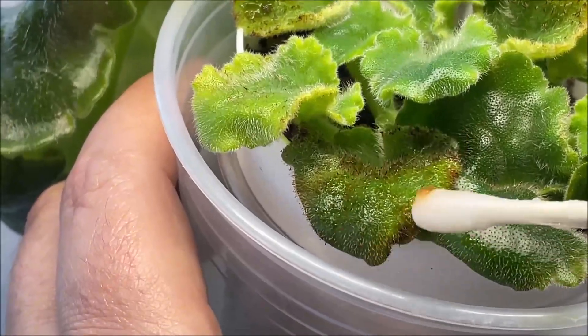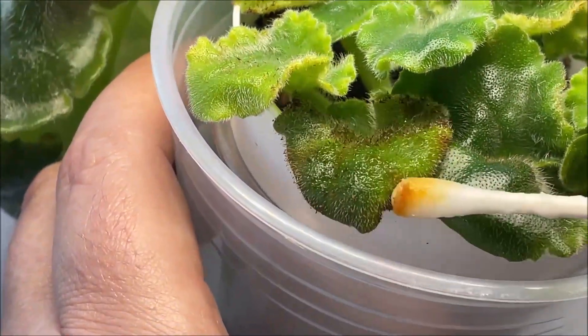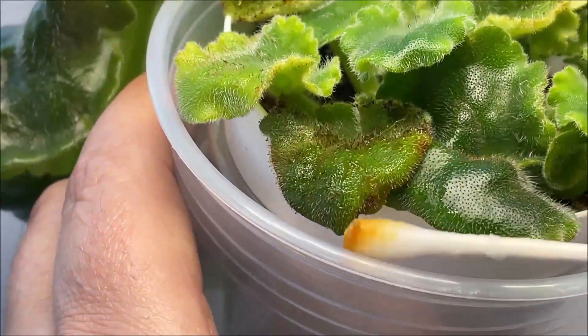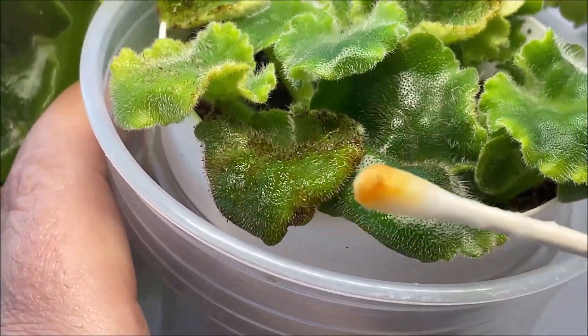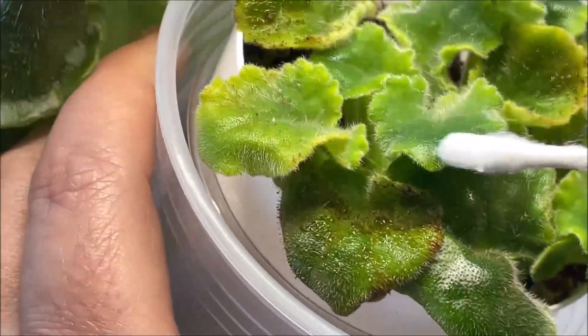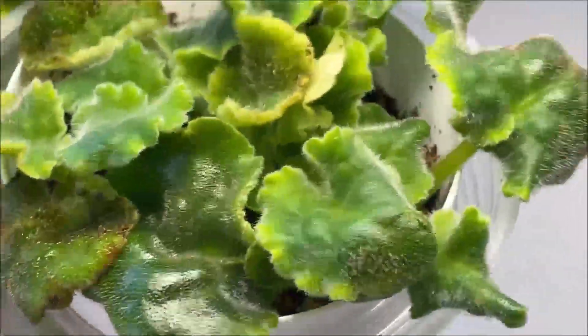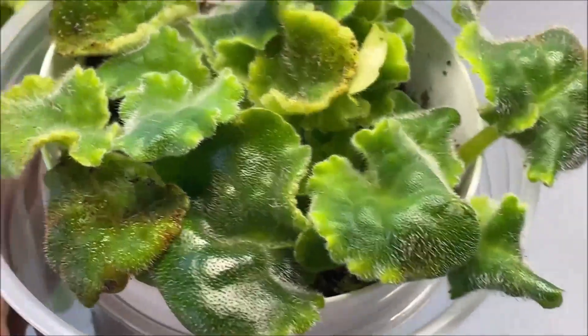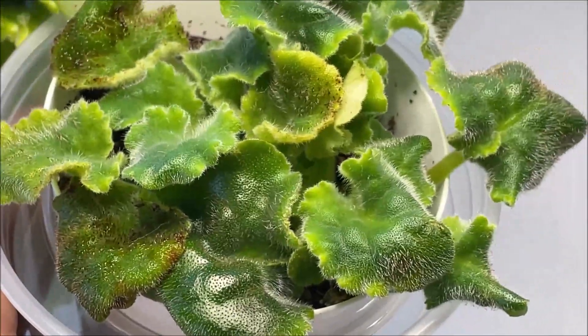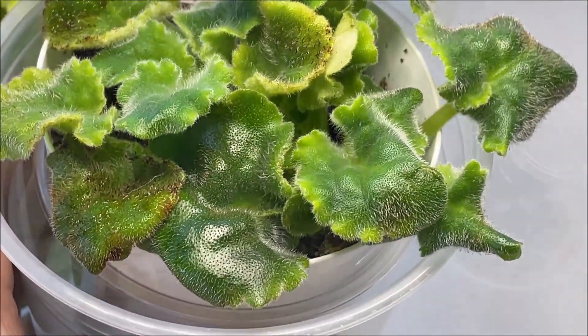In this case I use a Q-tip and some warm water to gently remove the orange crystals from the surface of the leaves — just cleaning it up a little bit. You can see how the orange and brown stuff gets transferred from the leaf surface into the Q-tip. These are the fertilizer salts that had been built up. To clean the soil from the fertilizer buildup, I flush it several times with room temperature water and then repot the plant into fresh potting mix.